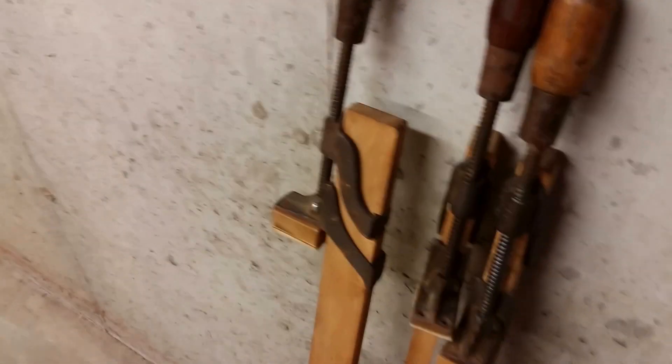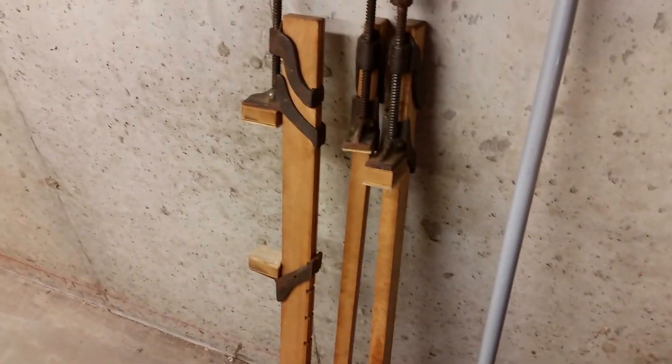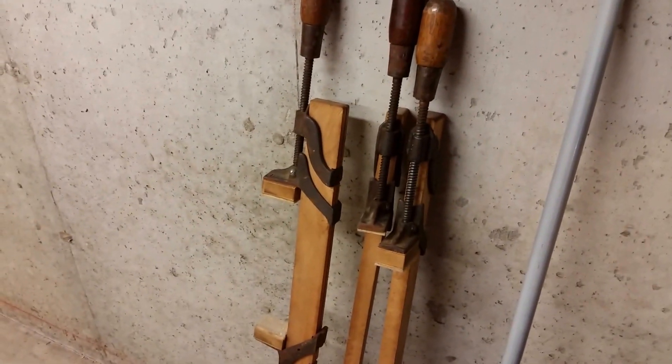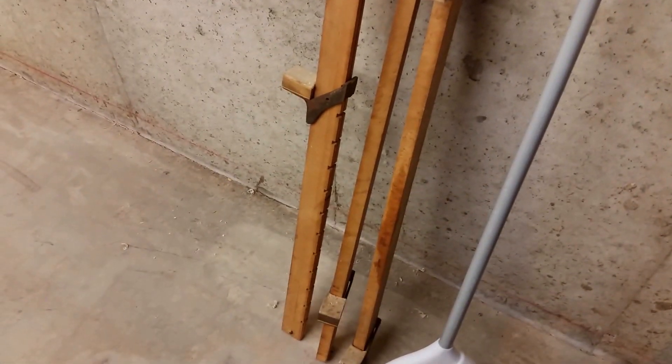I'm going to paint up the metal so it doesn't rust, but keep the wood rough — I love that. I want to see if I can get a few more; I'd love to get a whole set. They're gorgeous — 30-inch sets. If I ever want to make them longer, I can just make a longer board. This is actually the original board stretcher, because you're basically stretching out the board on the back.